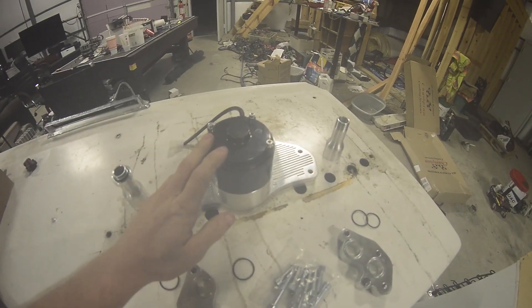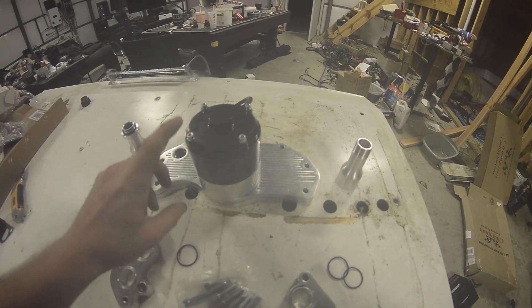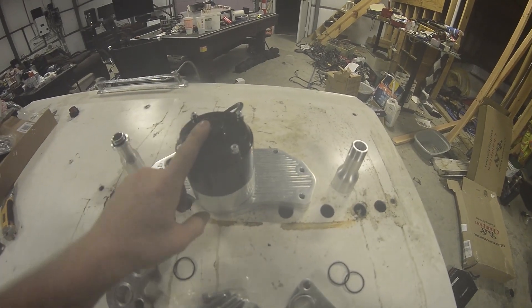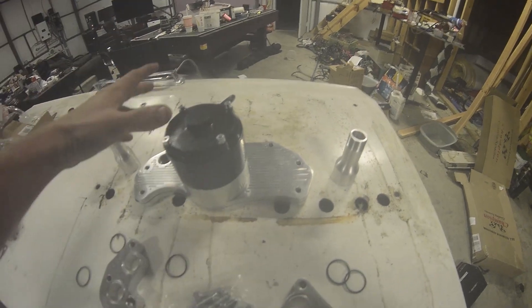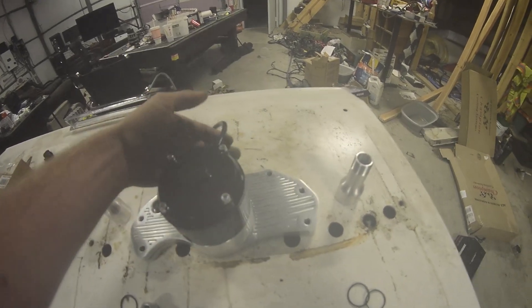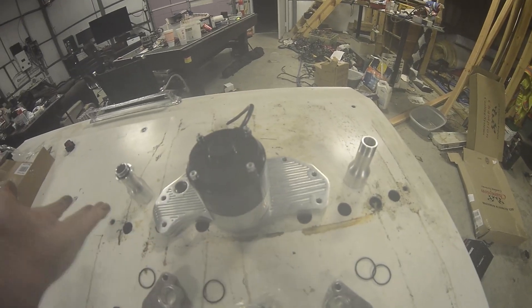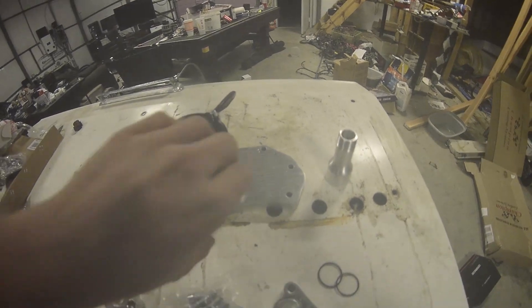Going over how I clocked this to a different direction — if you want to do that, don't unscrew these bolts because that actually unscrews the motor. There are some brushes in there and it'll be a pretty bad time trying to get it back together. I did that and it sucked. You can't actually clock it that way — just don't take this off. You can clock where this electrical connection comes out, and I clocked it this way because it'll be out of the way of my belt for my alternator.